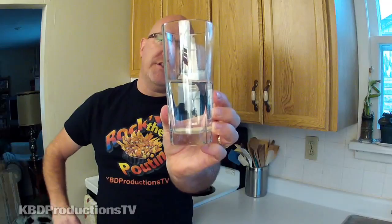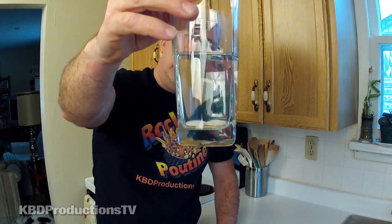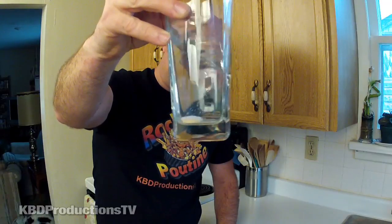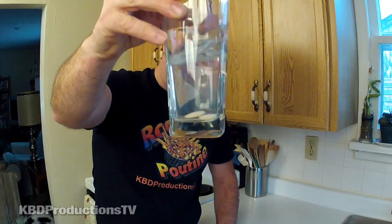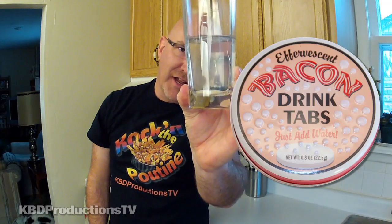Effervescent — I always say it wrong. Oh, there it's starting to go. Starting to take off. Maybe there's like an outer coating or layer. Let's give it a little swirl. It doesn't say anything about making the water go crazy. You can see that it's releasing the flavor of bacon, but the effervescent part of it just isn't happening like I think it should.